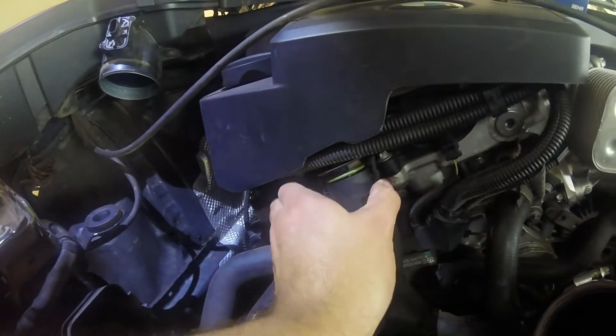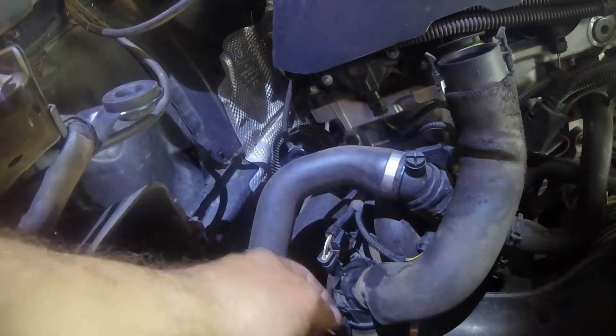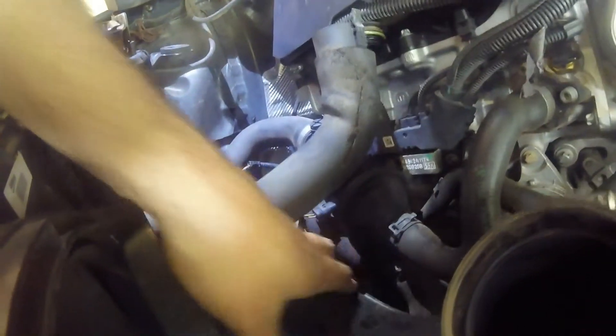Put it aside and you can see what is going on inside here. You just remove this one by pulling back one of those clamps, taking it out — this is just a breather pipe. Remove this plug here and this pipe comes out, and remove that clamp there. Then this pipe comes out so that we can work there.